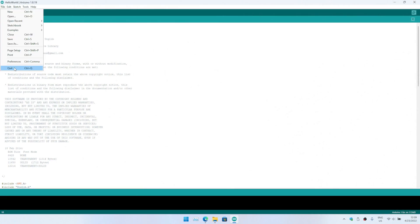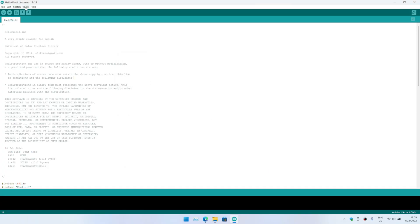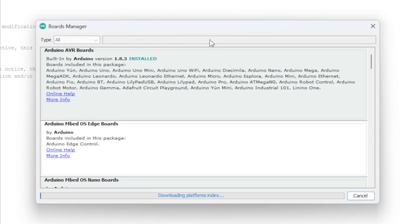After we have installed the Arduino IDE, go to File > Preferences and you need to paste the board manager URL — this is specific to the STM8 controller. Then go to Tools > Board > Board Manager and search for STM.